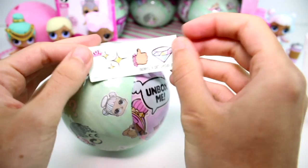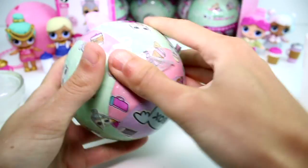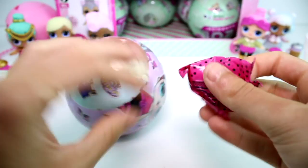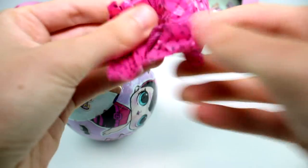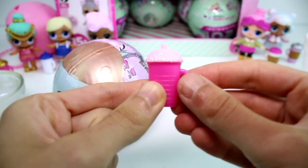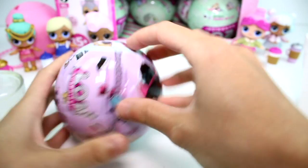We have 'shine bright like a diamond.' We have the rose gold ball - that means we have a Glitterati one! Last time was gold, now it's rose gold. It could be the Splash Queen or the Kitty Queen. My vote is the Splash Queen. Let me know in the comments down below who you think it is.